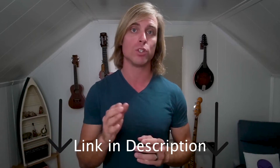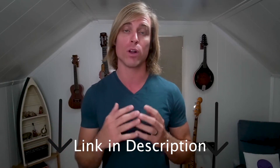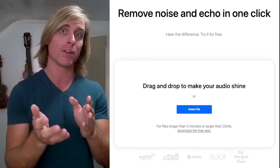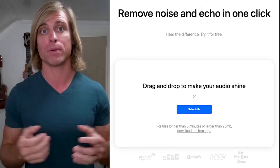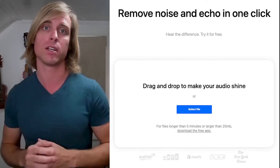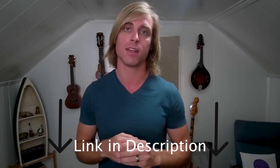On top of that, if you just want to try out Studio Sound on one of your audio files, I'll put a link to a landing page where you can drag your audio in. You can actually go up to five minutes and just see what your exact audio file will sound like using Studio Sound. There's a link to that in the description.